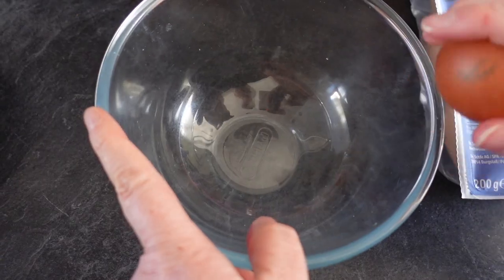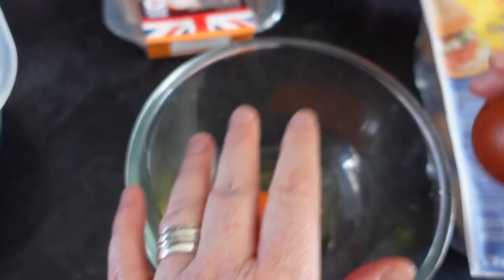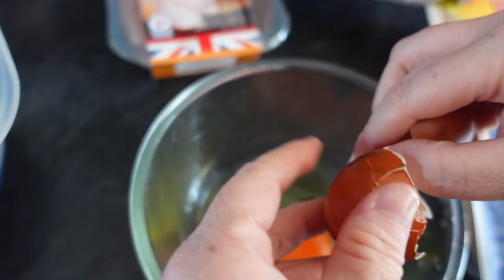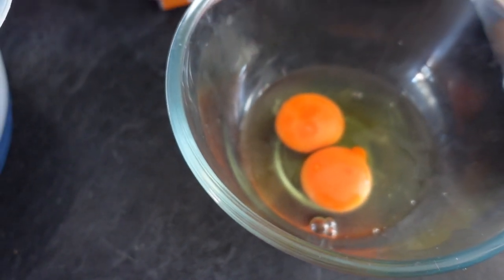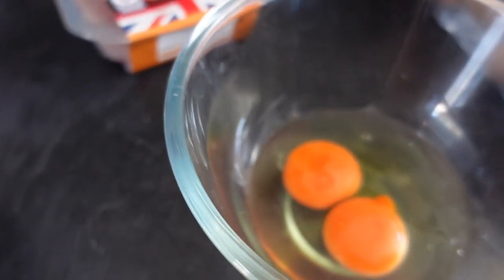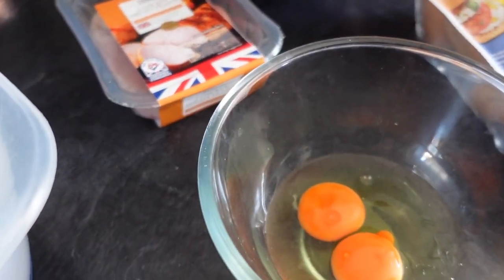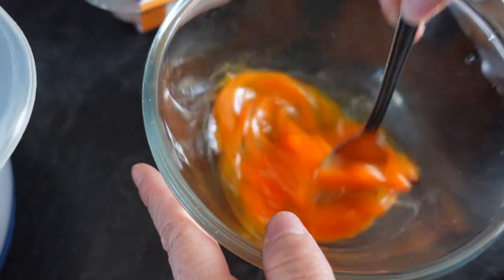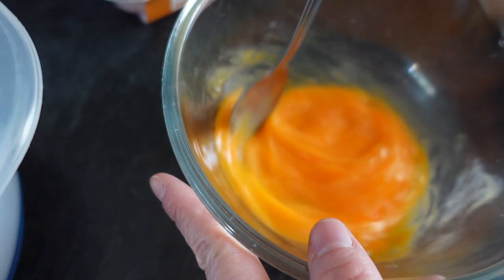We're just going to move over to the dish and crack two eggs in here — just whisk these together to make an eggy mix for our chicken, just mixing it all together like this.